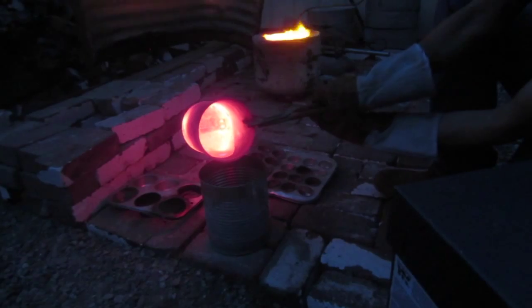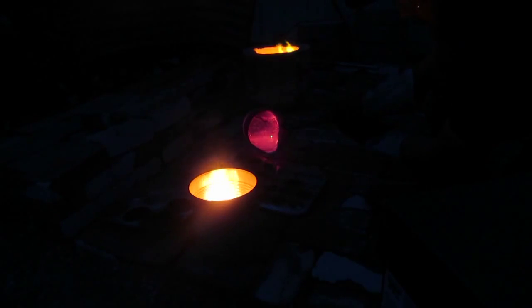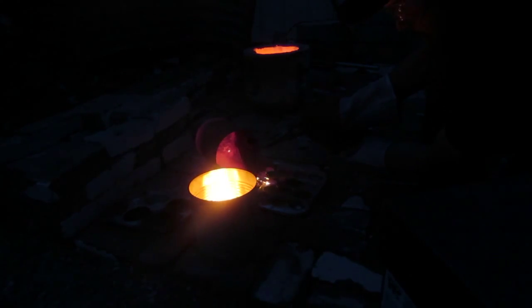That's some red hot aluminum — aluminium. Oh my god. Brandon's making the extra aluminum into some ingots. Then you have a little baby ingot.